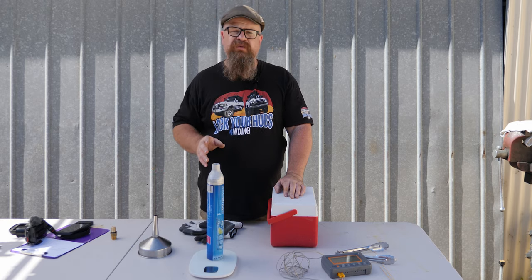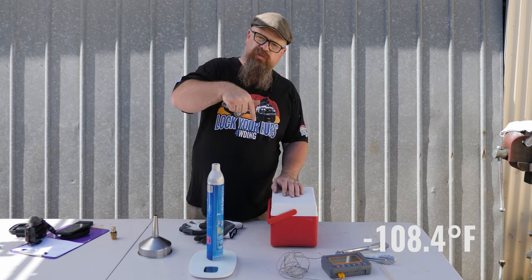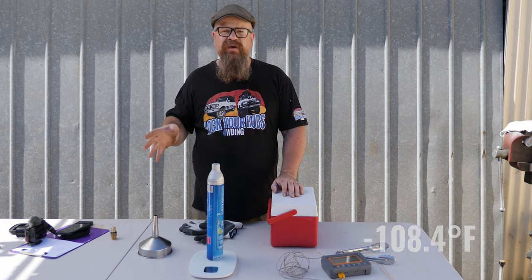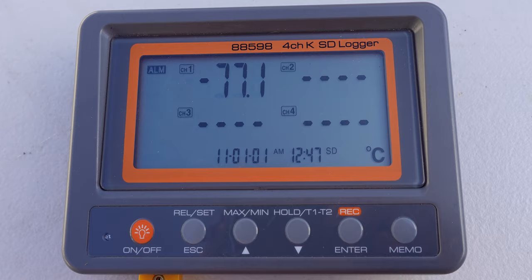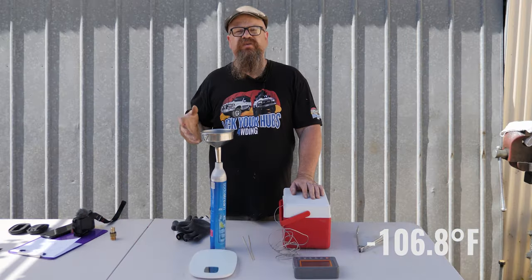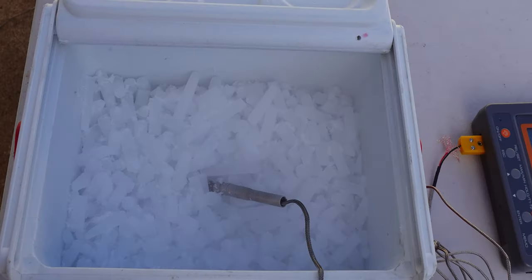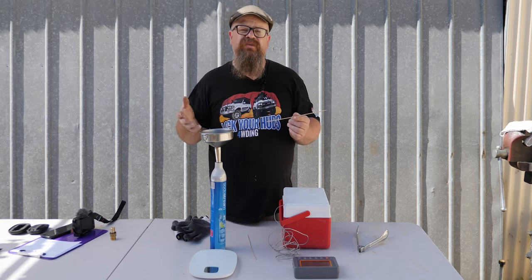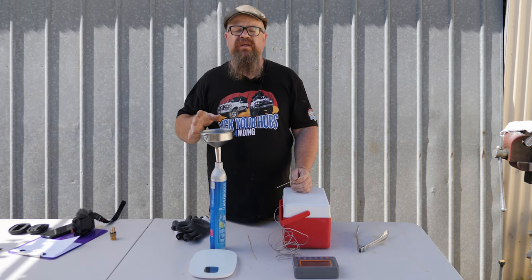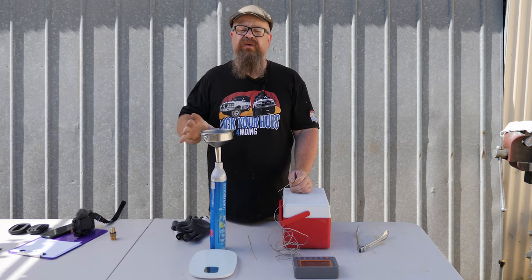Dry ice is cold — real cold — minus 78 degrees Celsius. My FLIR camera only goes to minus 60, so I grabbed my thermocouple probe and got a reading of just over minus 77 degrees Celsius. The dry ice pellets look like this and we put them into the cylinder using a funnel, using a bamboo stick to shove them down the hole, checking the weight periodically until we reach 1018 grams — 400 grams of dry ice.